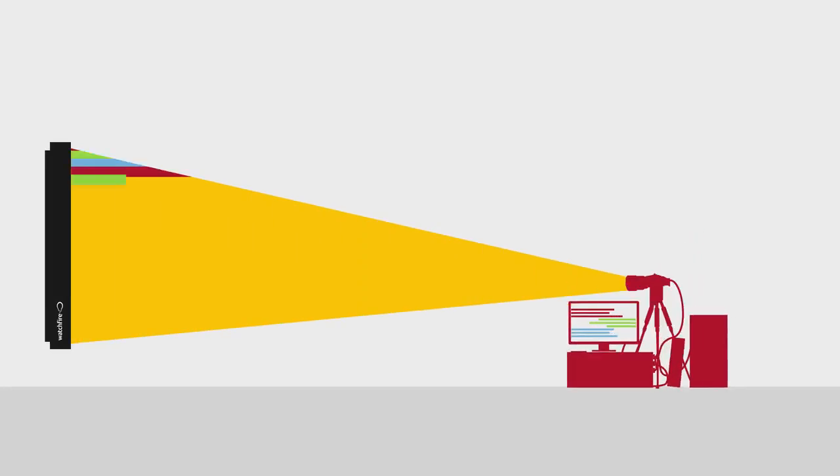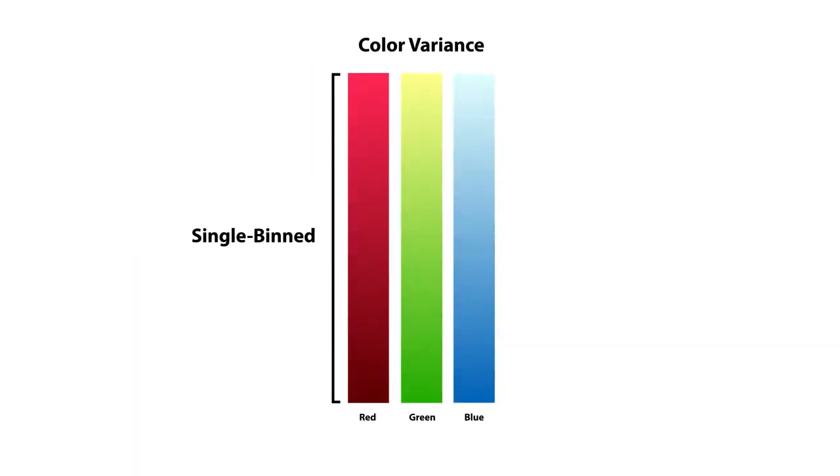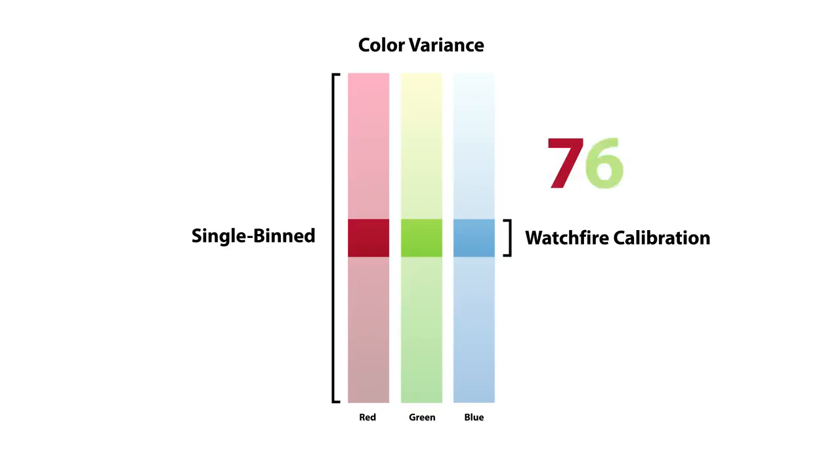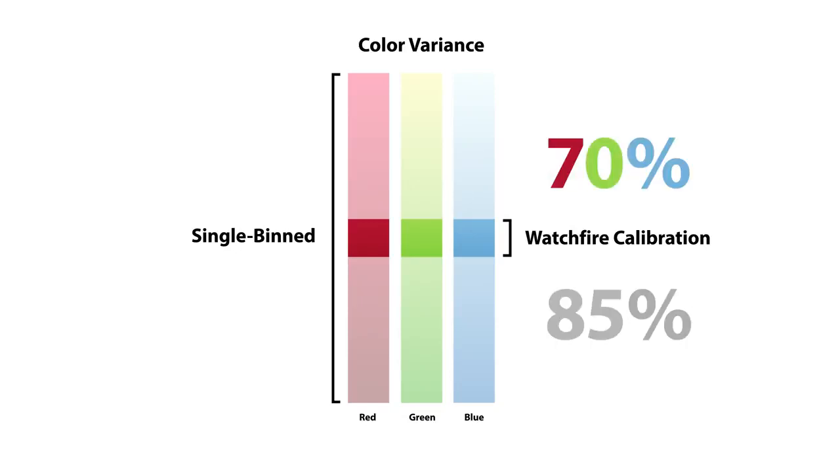It takes expensive equipment and uses a lot of factory space, but the results are worth the investment. After calibration, a WatchFire display is 70% more uniform in color and 85% more uniform in brightness compared to manufacturers that rely on binning alone.